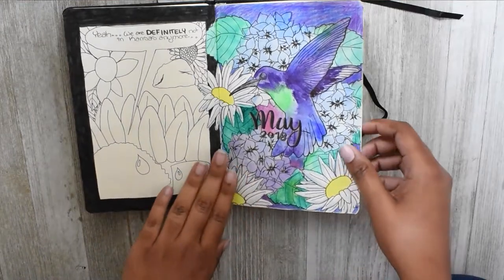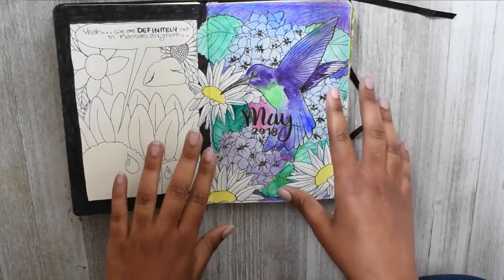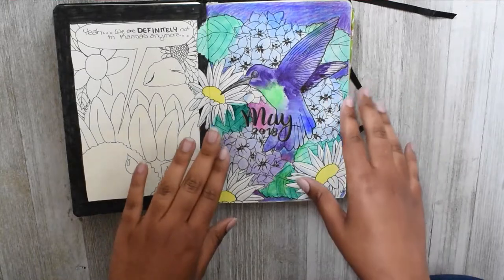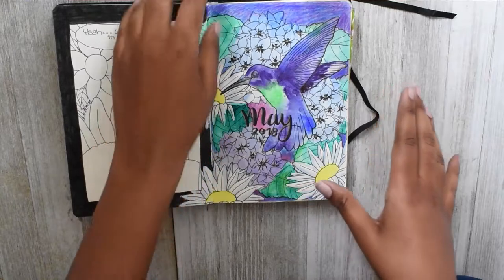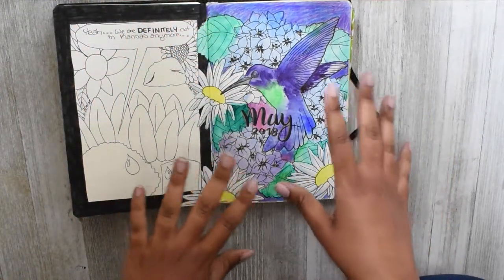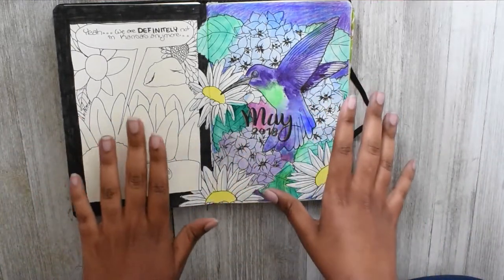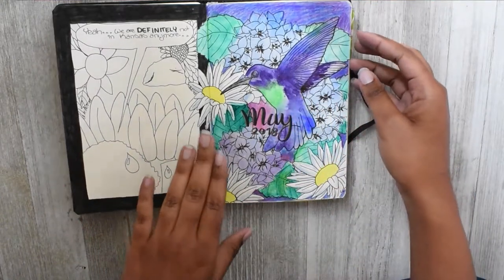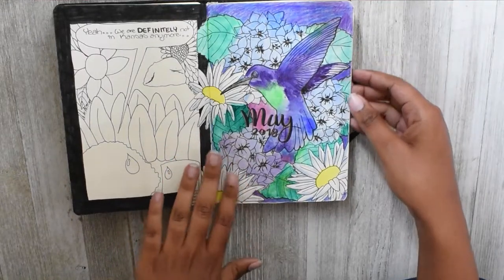For the month of May I decided to go with the hummingbird and hydrangea theme. If this looks over-decorated and over-saturated with drawings, part of that is because of all the stress I was going through the past couple of days. To distract myself from what was happening, I was just drawing a lot, so May is going to look like a very colorful and very detailed month.